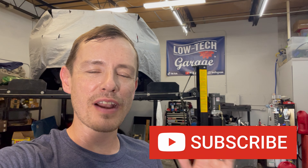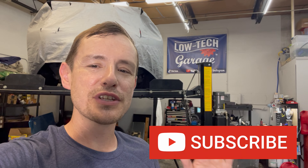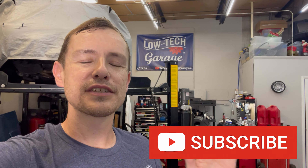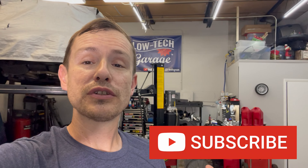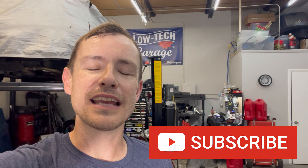Welcome to another episode of Low Tech Garage — we are going to be getting stuck in on the XJ today. If you are new to the channel, please consider subscribing; it really helps me continue to create and share Jaguar and other car content with you. It costs nothing and takes just a moment to hit that subscribe button, hit that like button, and shoot me a comment.